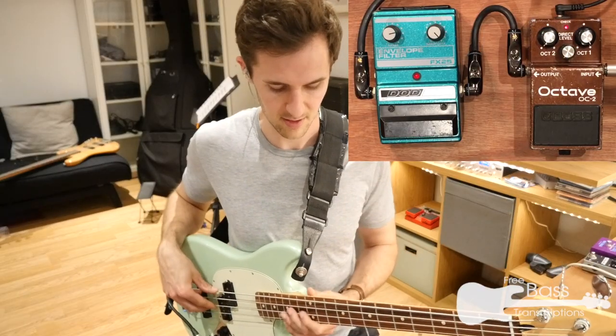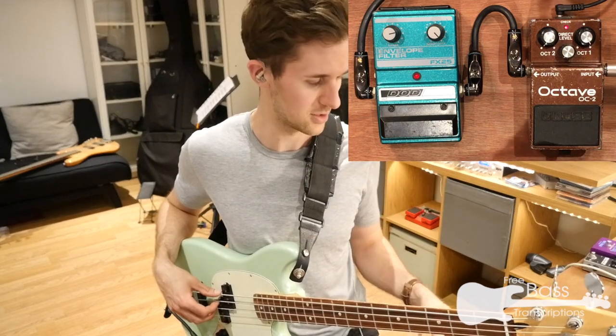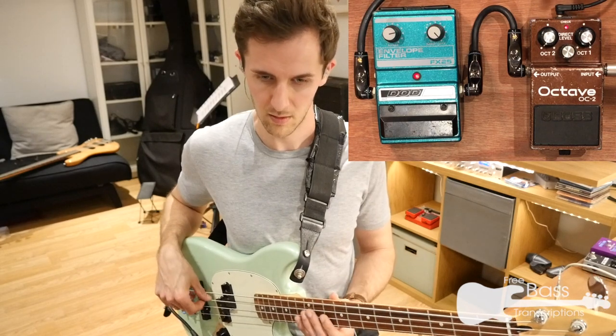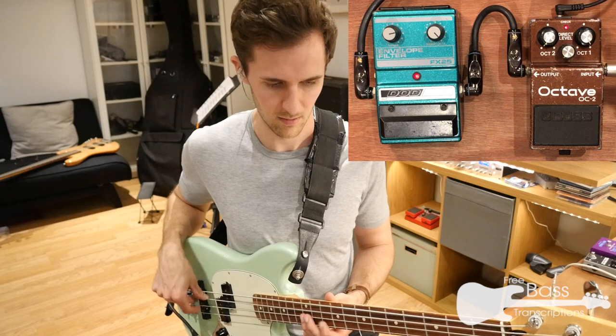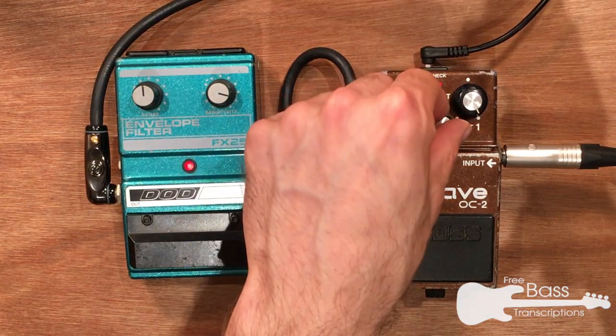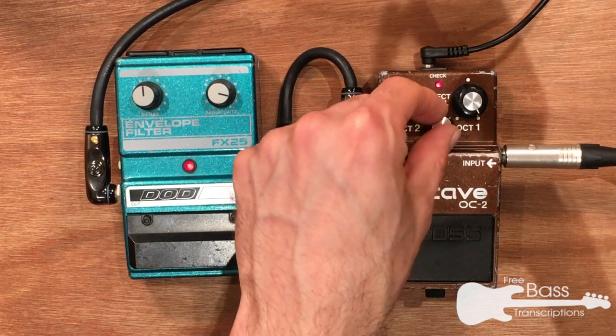My preferred OC2 setting is to have all the octave down the way up and none of my dry signal, but that might change. Here's how it sounds — nice and glitchy. Pedal in. Let's put in some of the dry signal so you get the upper octave as well and hear how that affects it.